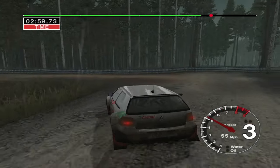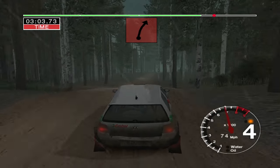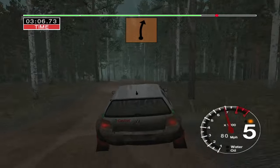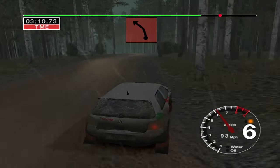Straight 50. And 6 right over jump. Into double caution, big jump and dip. And 6 left. And 6 right over crest. 30. Long 5 left, tightens over crest. Don't cut.